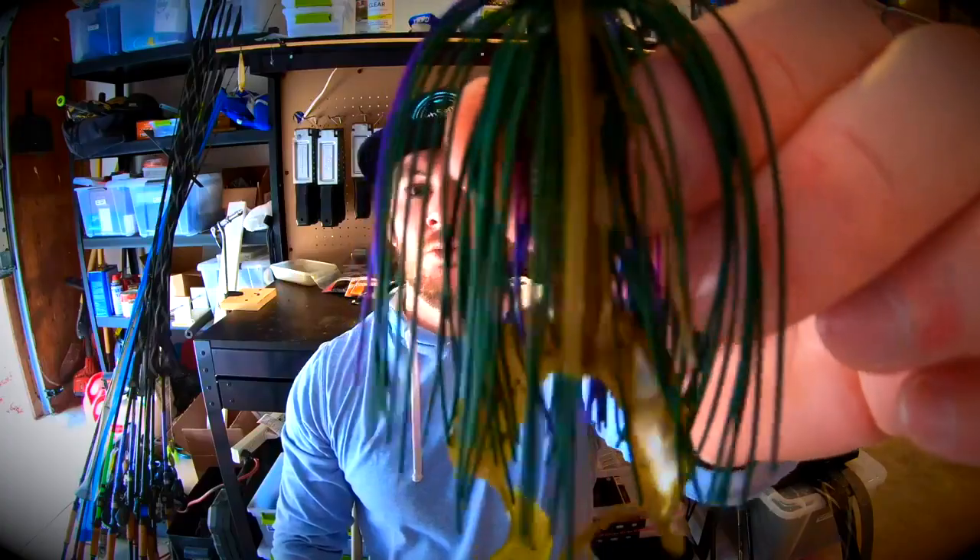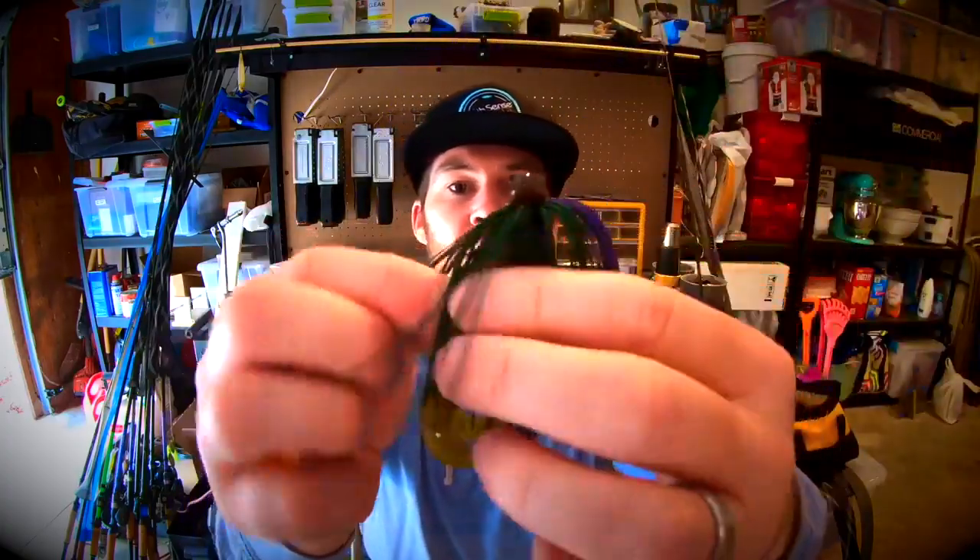I took my double tail grub off of my jig and now I'm going to show you how to thread it on. I like to turn my jig upside down and get the skirt to fall toward the head of that jig. Then I get my double tail grub in position and push it right through the weed guard so the hook comes out. I put that hook point right in the middle of my plastic, then thread it down the shank of the hook, having it come out right toward the bottom of the double tail grub. I thread it all the way up the shank, make sure it's nice and straight, get my skirt all back together, and now this thing's ready to fish.